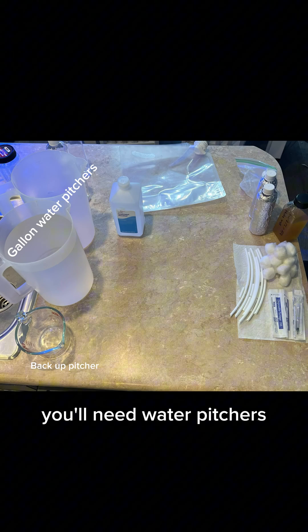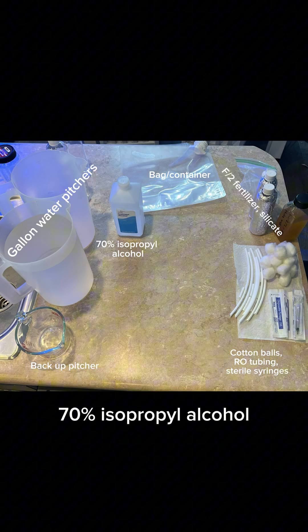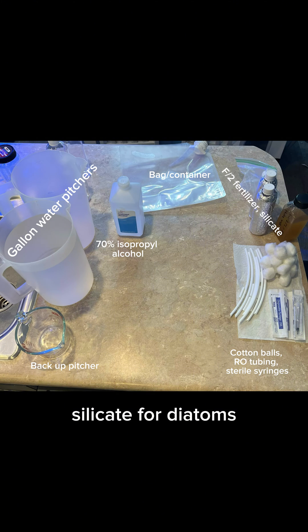You'll need water pitchers, 70% isopropyl alcohol, a bag or container, F2 fertilizer, silicate for diatoms, tubing, cotton balls, and a pipette or syringe.